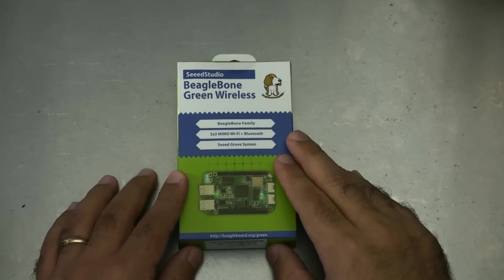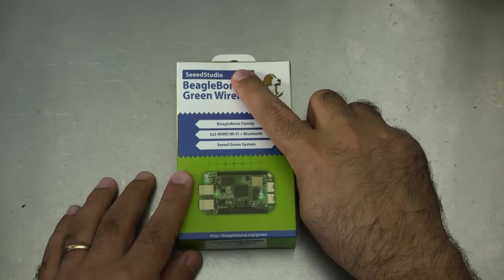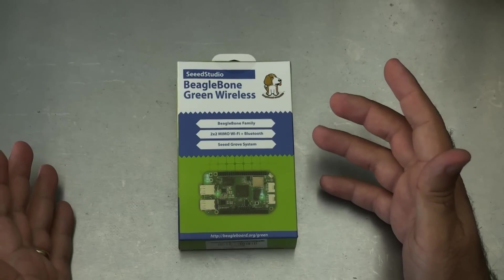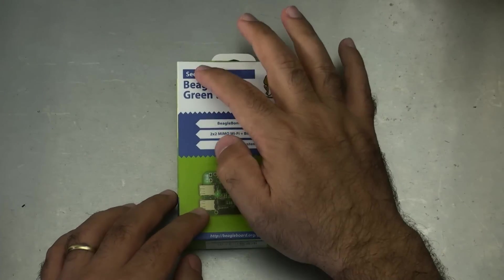Just going to do a quick walk around the outside of the box. This is the BeagleBone Green Wireless from Seed Studio. This is what would typically be a BeagleBone board, if you know anything about Beagle boards, but this is from Seed Studio.